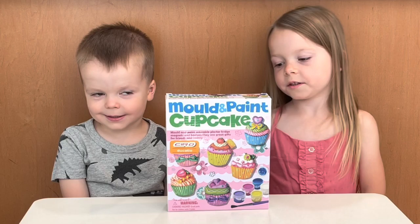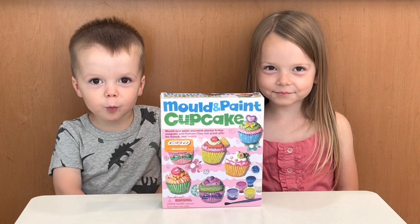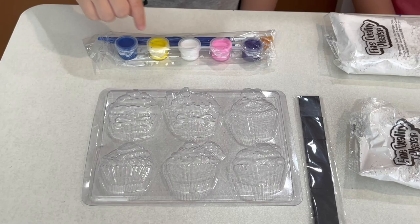Hi guys, it's me and my brother Bella. Today we're going to talk about these mold and paint cupcakes by Zero. Let's open it up.